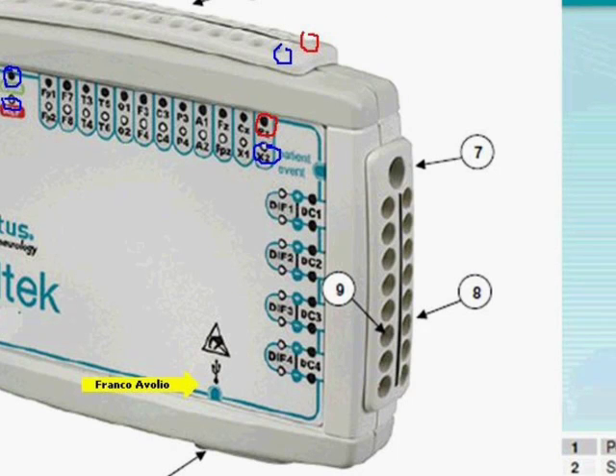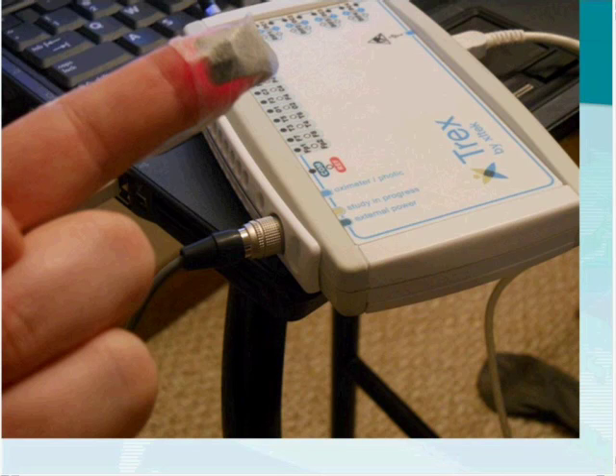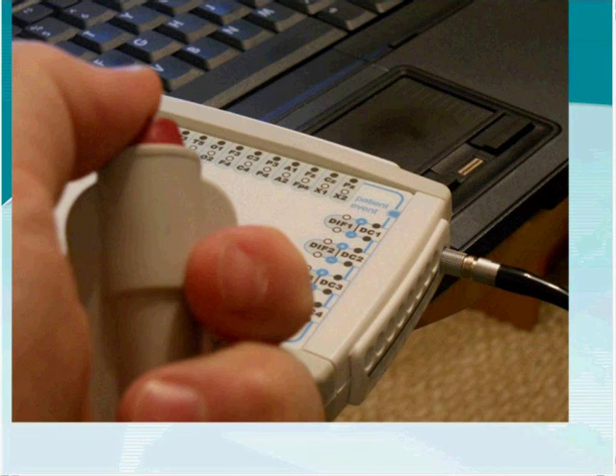There is a USB connection port on the unit. On the corner, there is an oximeter port where we use a Nonin oximeter accessory. The same port can also be used in EEG to connect a photic lamp. Some people use the Trex for routine EEG studies, even though it is not necessarily a recommended setup. There is also a patient event button input on the differential side, usable for both EEG and sleep.